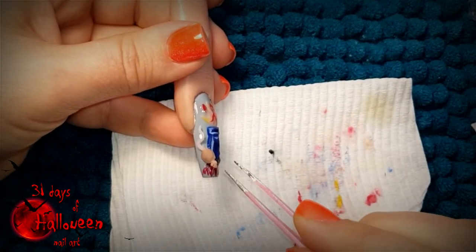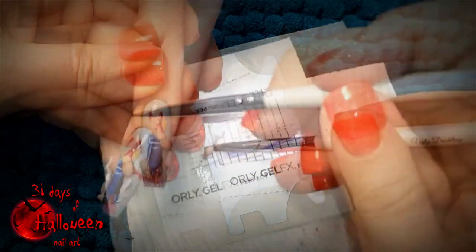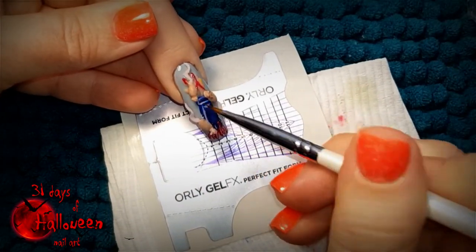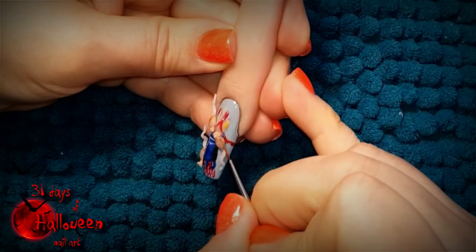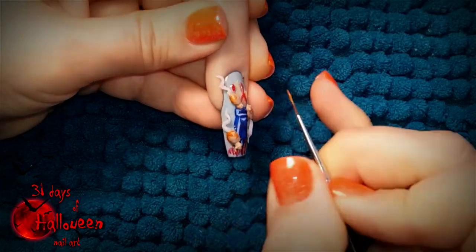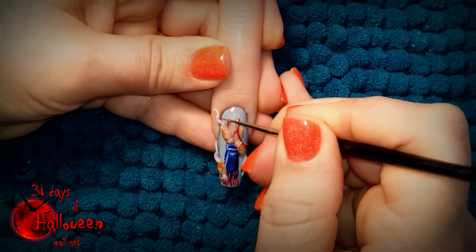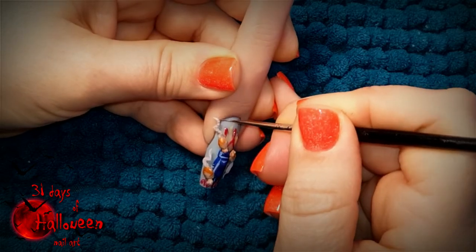Now it's time to attach your 3D rats. Pick them up off your nail form and with some clear acrylic attach them to your nail. With the rats in place you can then start adding detail to them with the use of acrylic paints. Allow your acrylic paint to dry completely before applying a matte top coat, and then this nail will be ready for reveal.